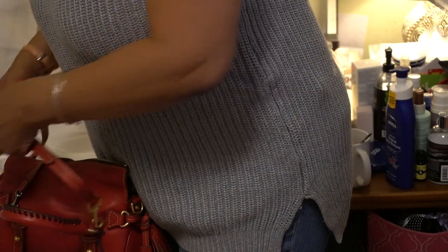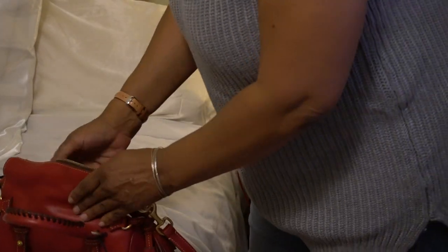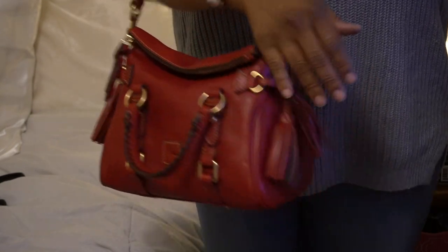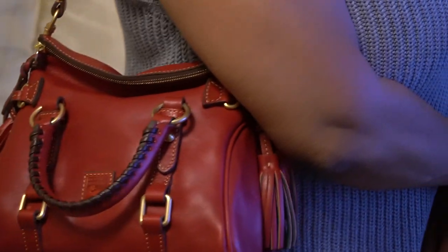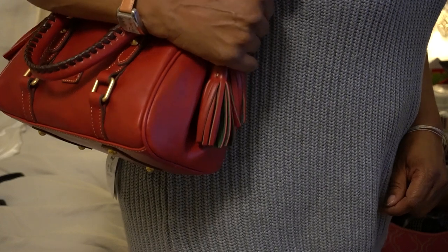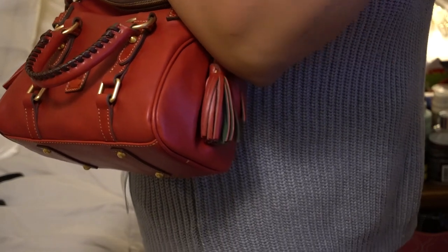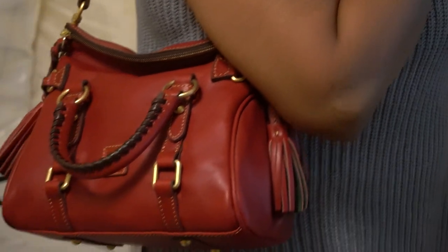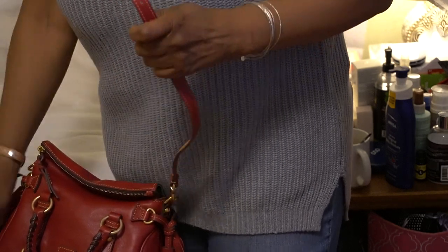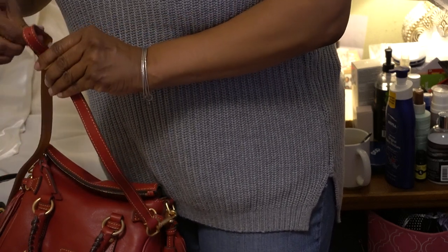I appreciate what they do — they do a great job of protecting the bag while it's in transit. I'm not going to complain, but I don't want to spend time in the video unboxing. So that's what it looks like on the shoulder. I like the color red; I like this color. I have other red Florentine bags from Dooney and some of them are brighter, some not as dark. And this is what it looks like as a crossbody.